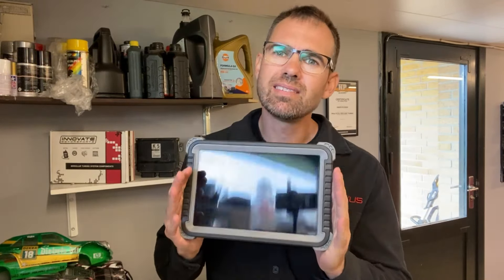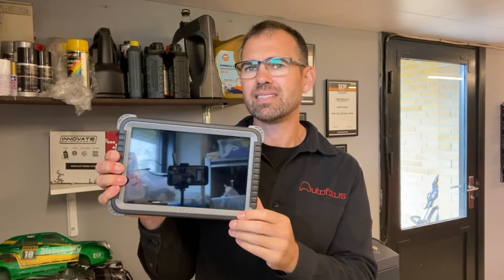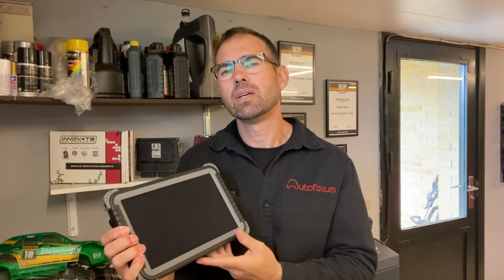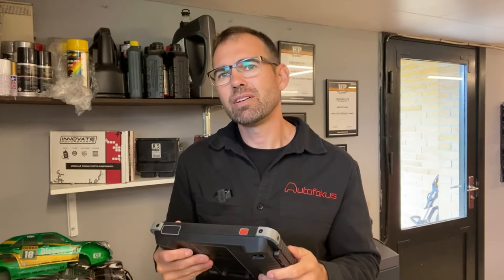I actually reviewed the more expensive iCarSoft product, the CR-Ultra, and when I got this in my mailbox I opened it and thought it looked exactly the same — it just says Topdon on it. But luckily the software is different; it was working faster and it seemed very different overall.